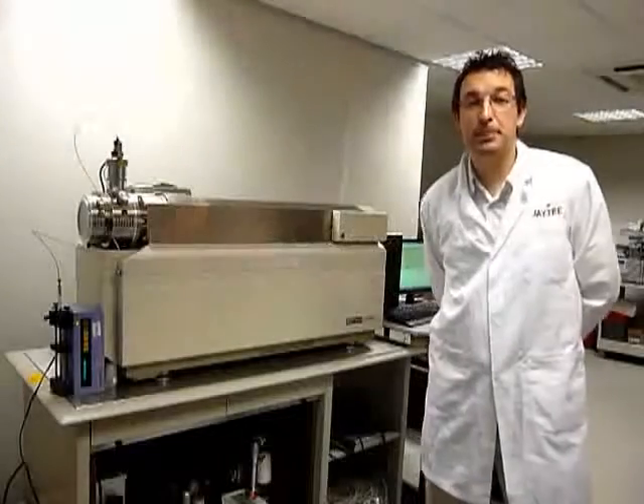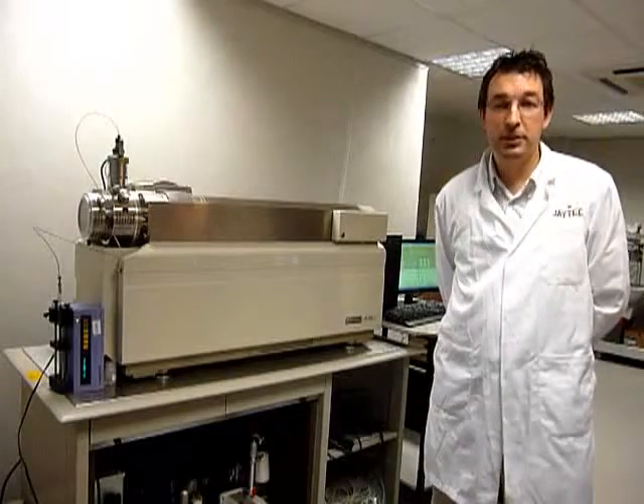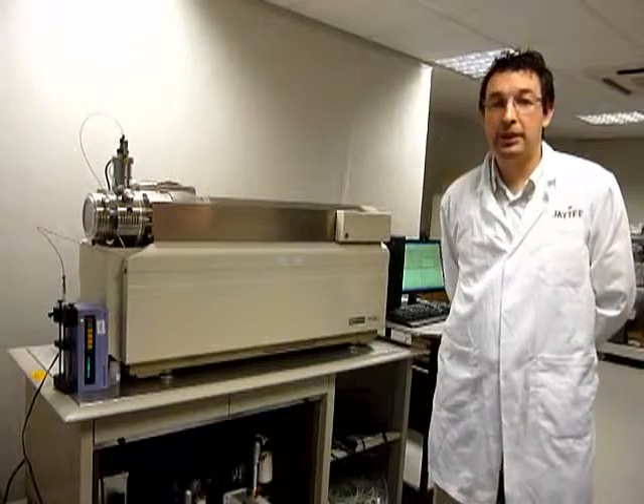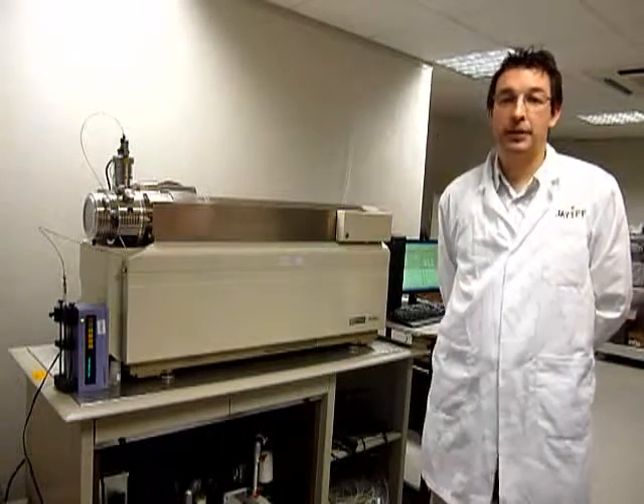For all our latest offers, please view our website: www.msforsales.co.uk. We have all our latest instruments, along with all the calibration and tuning data that we upload to the website for you to view, to prove the instruments are quality and fully refurbished.